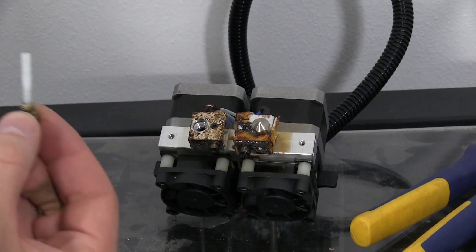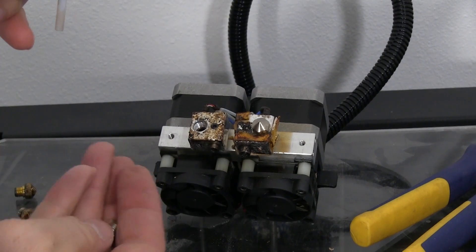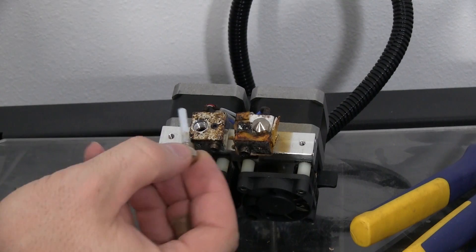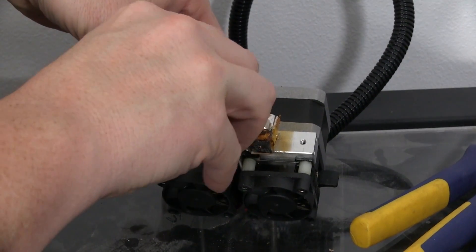Now we just have to do the same thing to the other one. The tube comes out, new extruder head goes in, goes into the hole, screw it down.